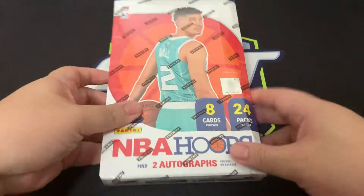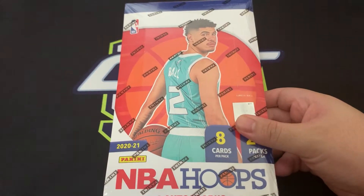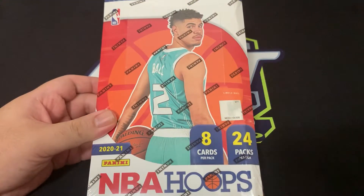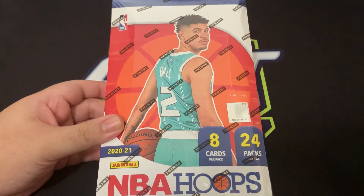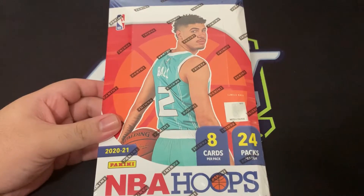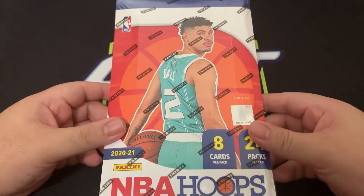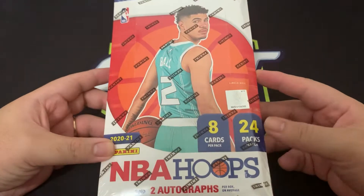Tonight we're opening this bad boy — LaMelo Ball — who's actually injured with a wrist injury. Hopefully he comes back sooner because the speculation is he'll be out for an entire season. For his class he was one of the most exciting players to watch, and it's quite sad he's injured right now. Anyway, we're ripping 24 packs, eight cards each — that's 192 cards.